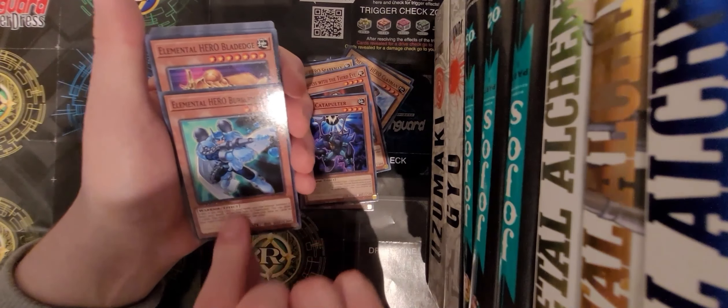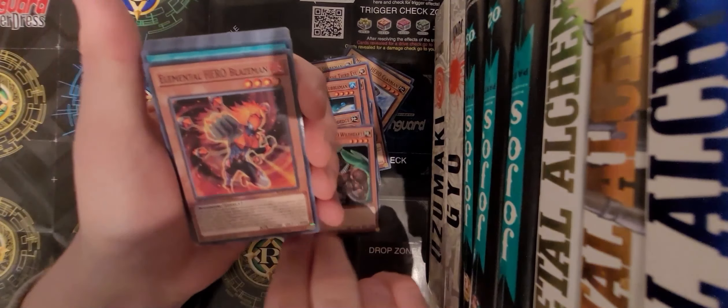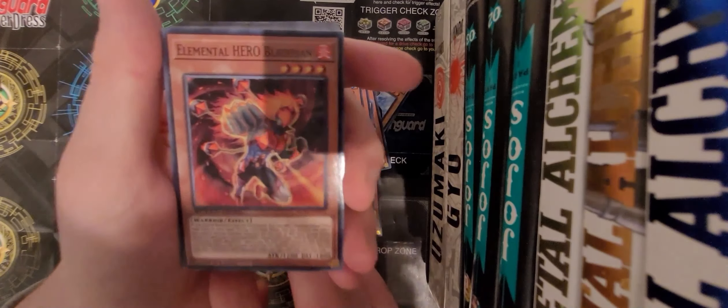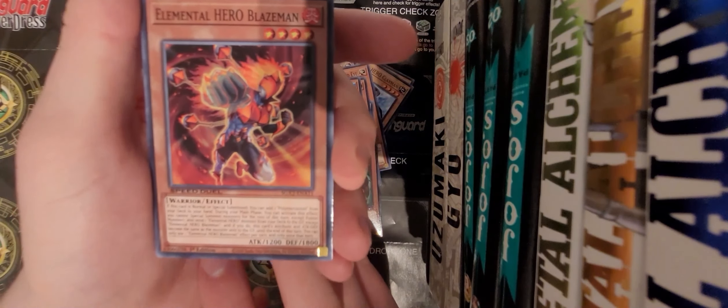Elder Hero Bubble Man, Elder Hero Blade Edge again, Elder Hero Wild Heart again. And a new guy - Elder Hero Blaze Man! This guy looks so cool, so awesome. Kind of like Super Sentai - that's super cool.